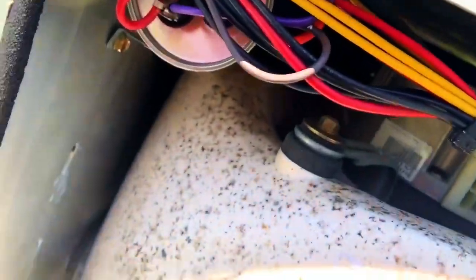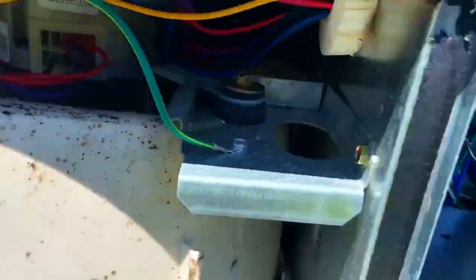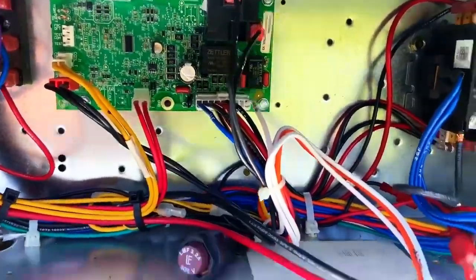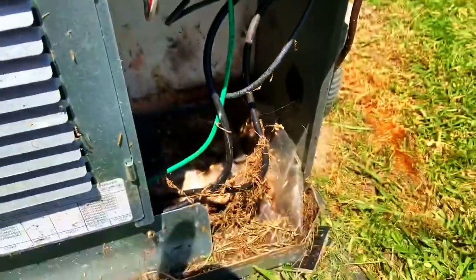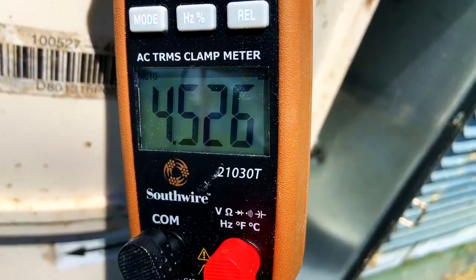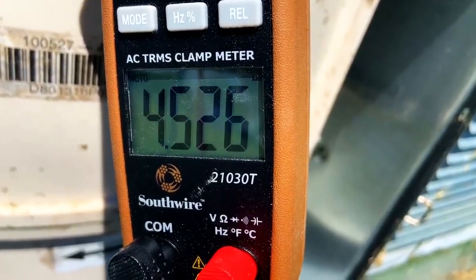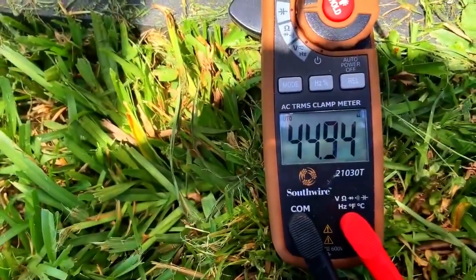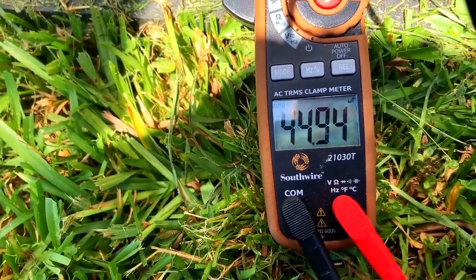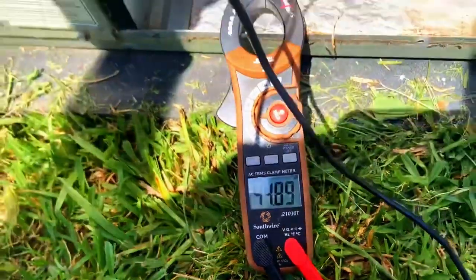There's our capacitor for the compressor — we can check that. Of course the blower won't have a capacitor because it's an ECM X13 type. We'll clean this stuff up too. Checking the fan side — it's 4.51, so it's a little bit low. Compressor side: 44.94 — that's good, pretty close. The fan side is a little bit low.